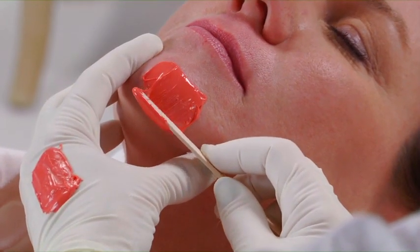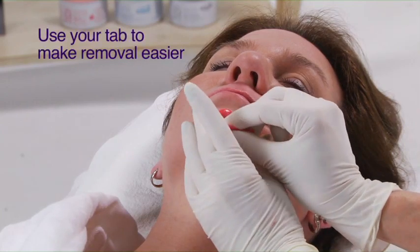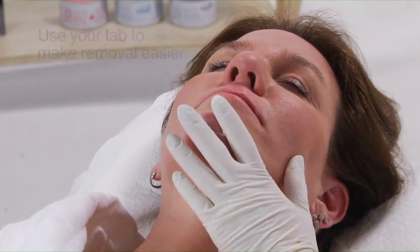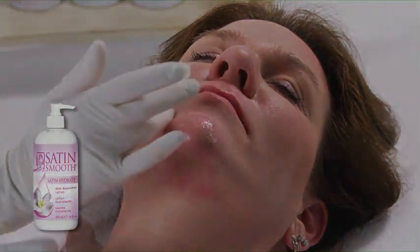Apply wax in the direction of the hair growth and remove it in the opposite direction. Finish the service by layering Satin Smooth aftercare products.